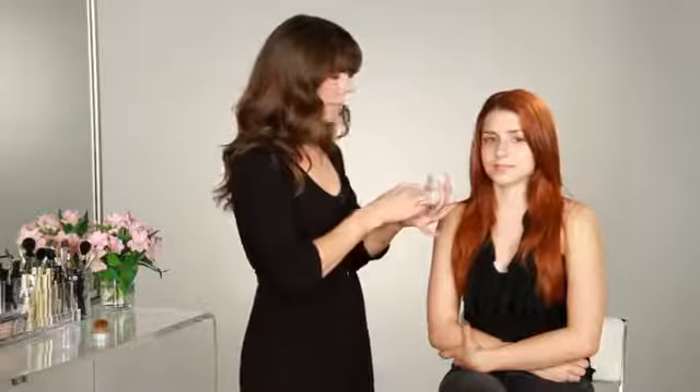The mineral foundation comes with a brush, which is a great way to apply it. But today I'm going to use a sponge, as it gives greater coverage. So just take a small amount — you can see this — tap it off onto your hand, and starting on the forehead, working it out, just lightly blend it.